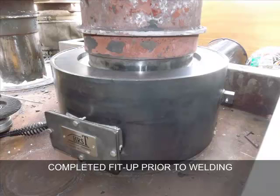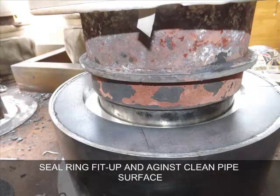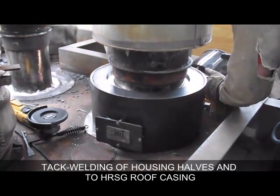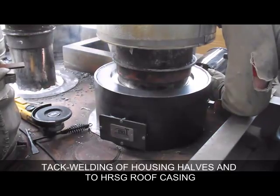Completed fit up of SER roof seal prior to welding. Seal ring fit up in housing and against cleaned pipe surface. The following videos show tack welding of the housing halves and to the HRST roof casing.